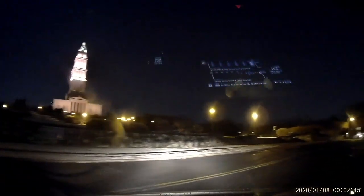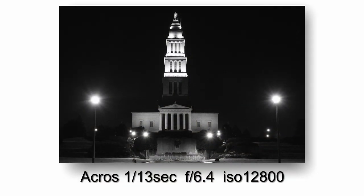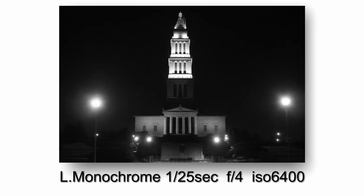And this is the George Washington Masonic. What was really neat is while I was there, there was a fox running across the front. I got a shot of it, but it was all blurry because my shutter speed was so slow.